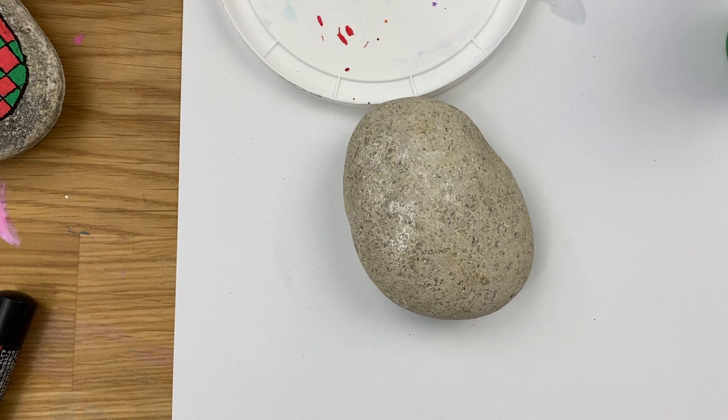Hey everybody, welcome into Rock Painting 101. Today we're going to do something a little bit different — we are going to do a single brush stroke style tree.